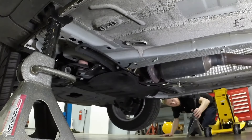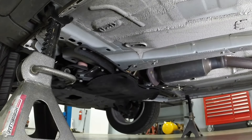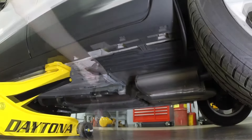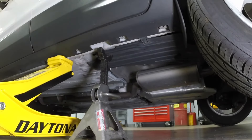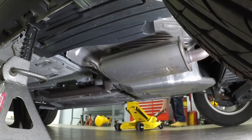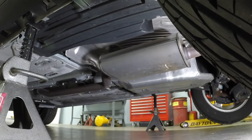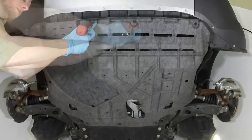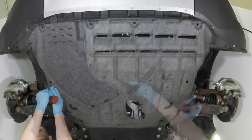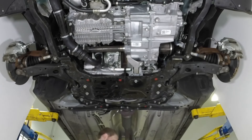Repeat this on the opposite side where applicable. Place a floor jack under the unibody side pinch weld. Remove the various bolts that retain the front engine under shield. With the front engine under shield removed, remove the rear under shield.